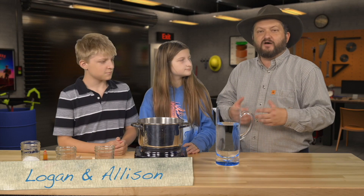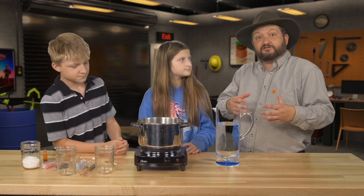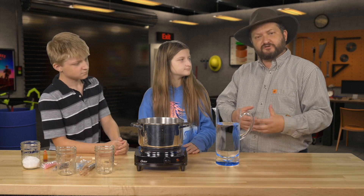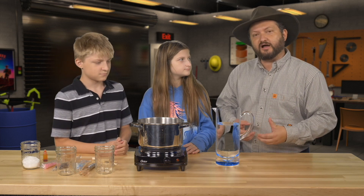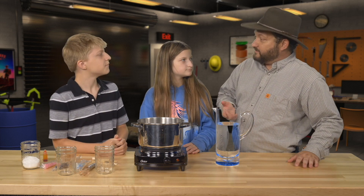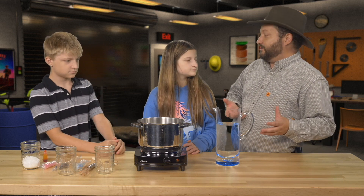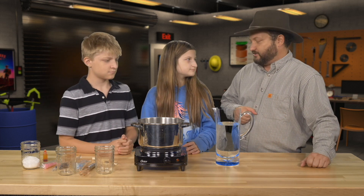As water emerges from underground springs, it's saturated with carbon dioxide and also by dissolved minerals. And those dissolved minerals precipitate to form new rocks. We can do an experiment at home in our kitchen to precipitate new minerals, and it's called rock candy. How would you guys like to make some rock candy right now?